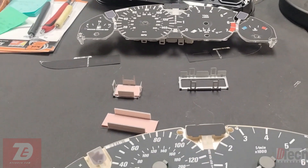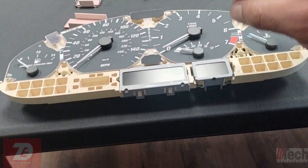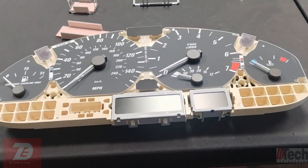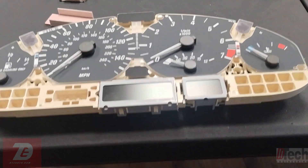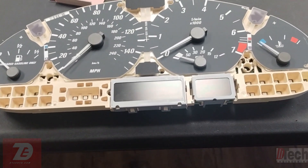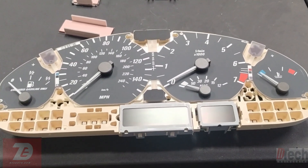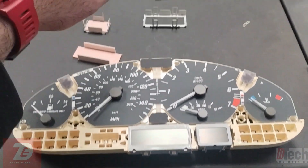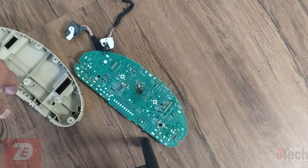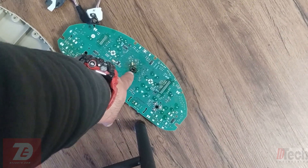My resolution is to get a secondhand cluster and install it, hoping all the motors are going to be good. The only issue is you cannot install a used cluster on these BMWs without having a VIN number and mileage discrepancy. So what I'm going to do is move over the EEPROM that holds that information from the customer's original unit over to the used unit.